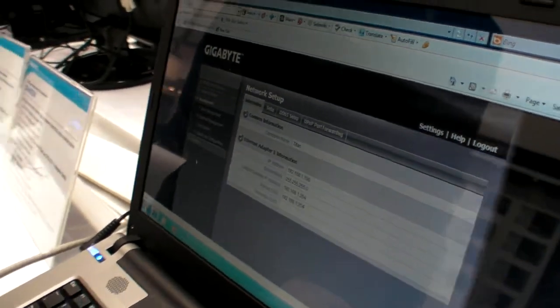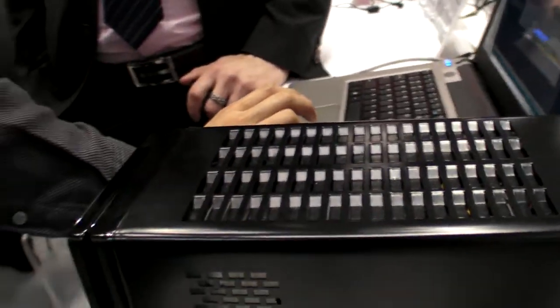Features like file downloading and BitTorrent support will come via additional software. That other software is separate from the web-based configuration interface. They plan to release software updates every three months. Currently this is just a UI demo stage.